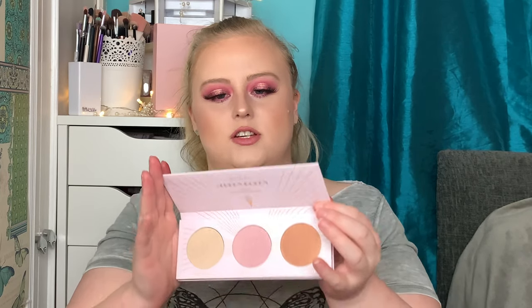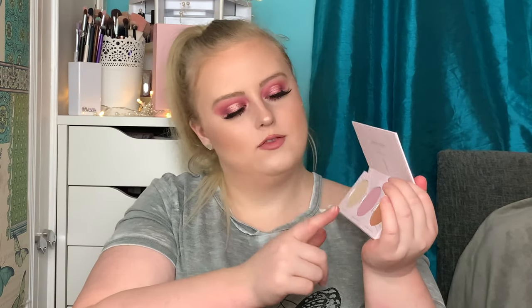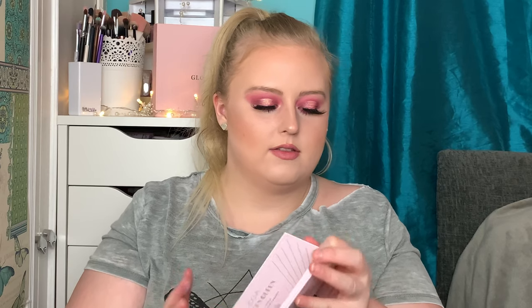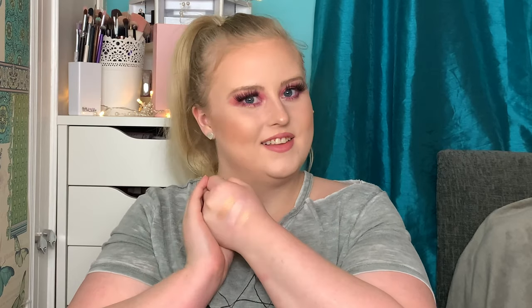Number ten — we've got a ZOEVA palette! This is the Scream Cream, which I think is a highlighter palette. You get three shades — perhaps two will work for me as highlighters and one as an eyeshadow. Let's swatch them. The third one feels really nice. I can definitely get away with two of them and use the other as an eyeshadow. It's a really really nice palette and this retails for £15.